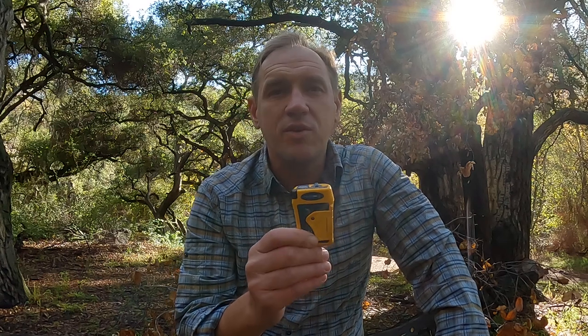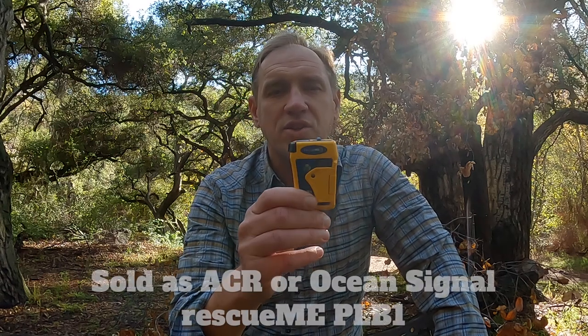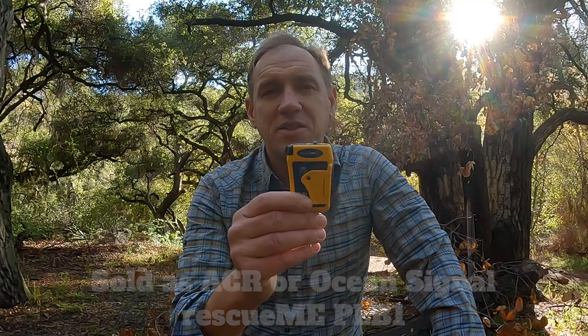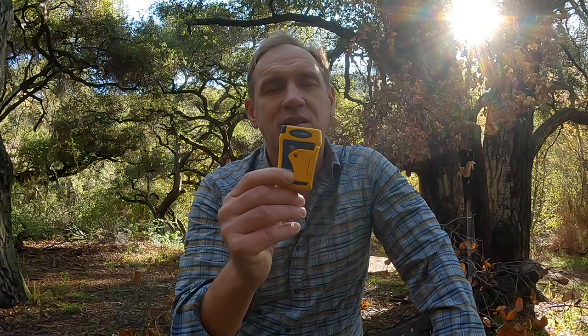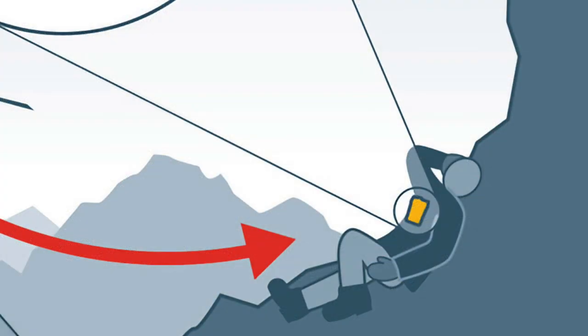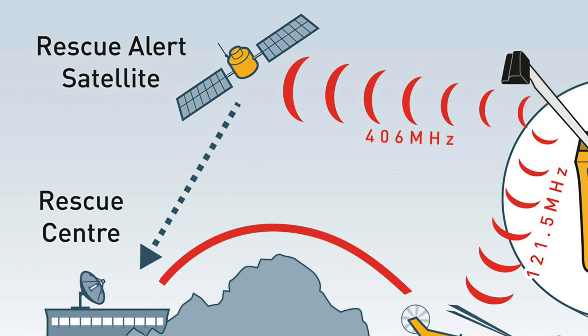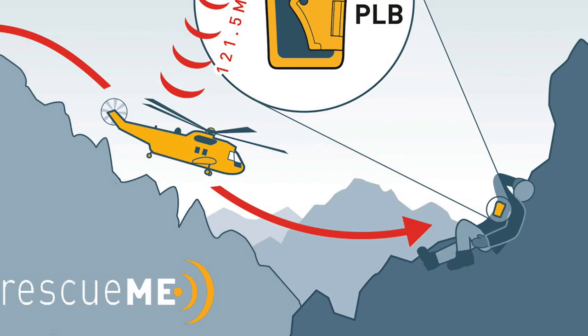In this video I'm going to give my review and show you how to use the Rescue Me PLB-1 Personal Locator Beacon. The basic gist behind this little device is that you press a button when you can't dial 911 — so when you're out of cell phone range — it'll send a signal to the satellites telling government authorities that you are in danger, you need to be rescued, and they will dispatch a rescue to you. That's it in a nutshell.